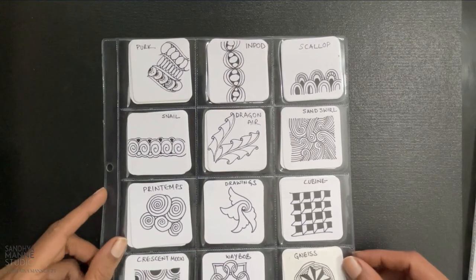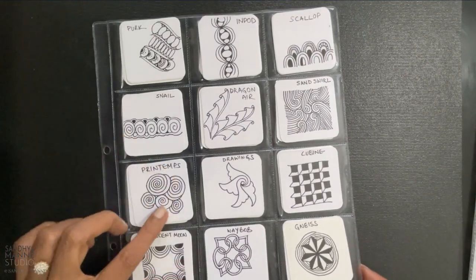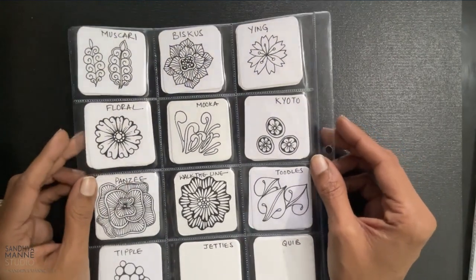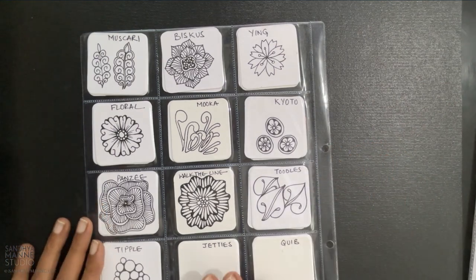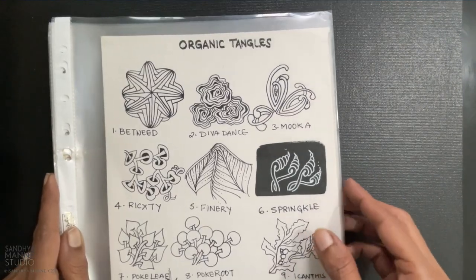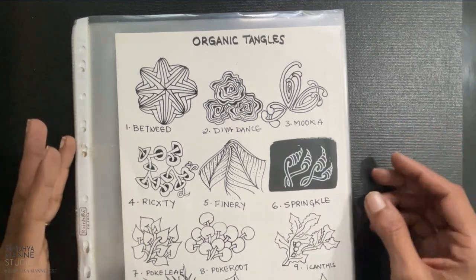Later, as I grew comfortable with my tangles and with my journey, I started adding the tangles in one of those BG ties, and I started filing them this way. I would just look at the tangles, I would know the step-outs, and I would get started. This worked for me, and I sometimes still refer to this.